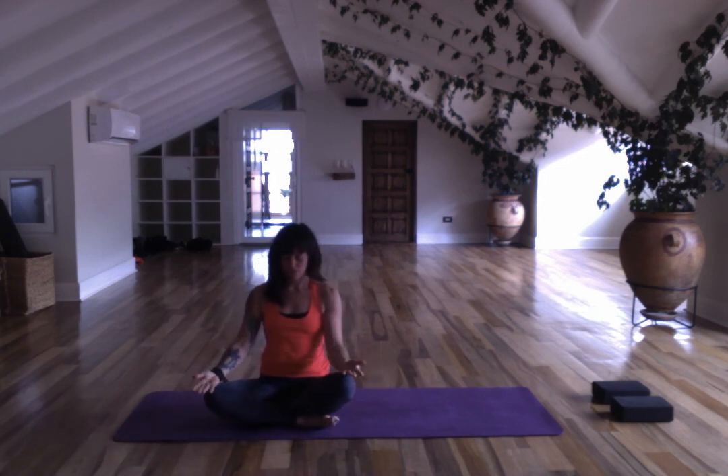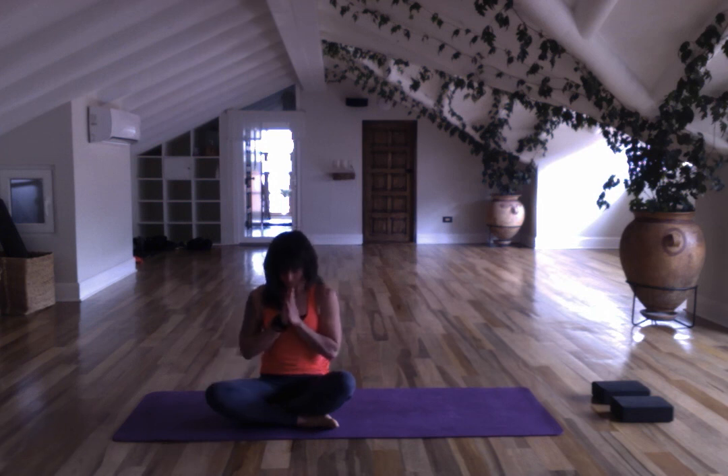Open your palms, bring your chin slightly down. Feel your breath moving in. Feel your breath moving in your heart. Smile to yourself and bow to yourself. Namaste. Take care. Bye.